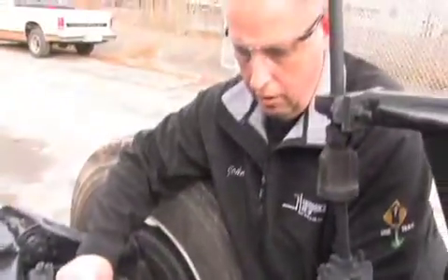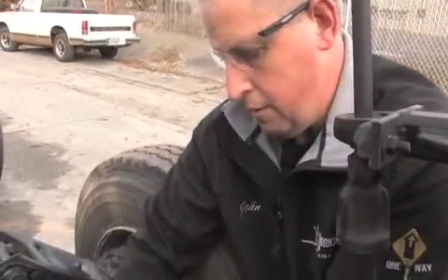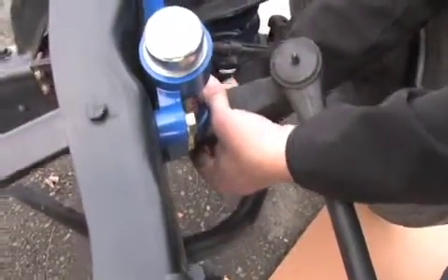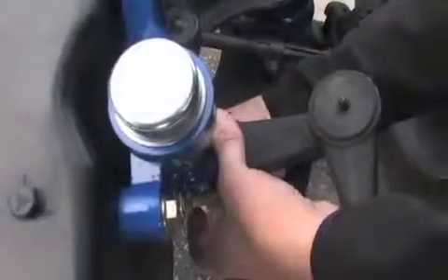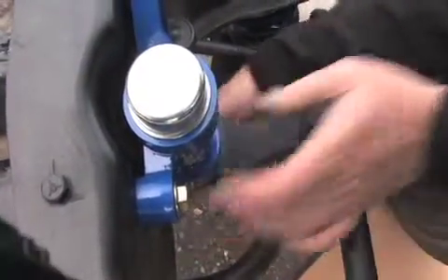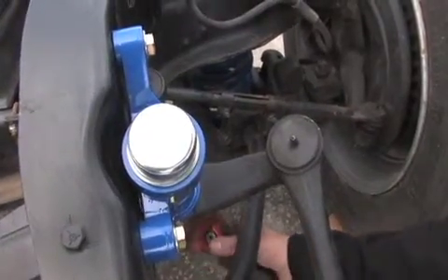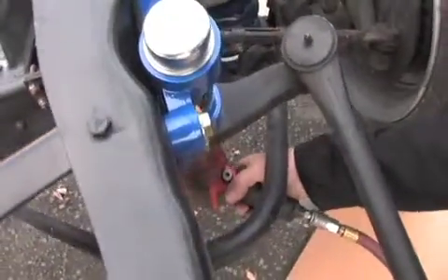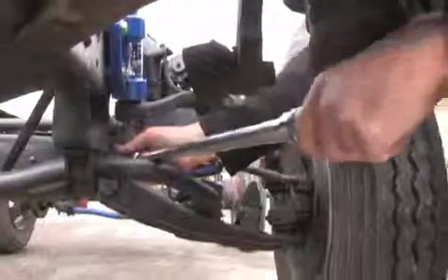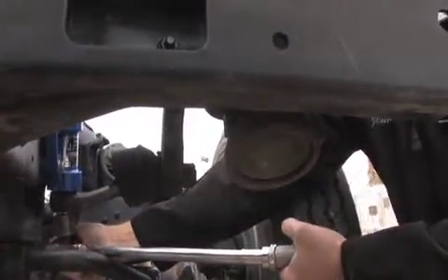Now that we have our mounting bolts torqued to 60 foot-pounds, we're going to go ahead and lift this arm up into place and install our lock washer and nut. Make sure it starts nice and straight. We'll tighten this up and then check it — it should be about 120 foot-pounds of torque on this one. Now we're going to check the torque and make sure we've got at least 120 foot-pounds of torque.